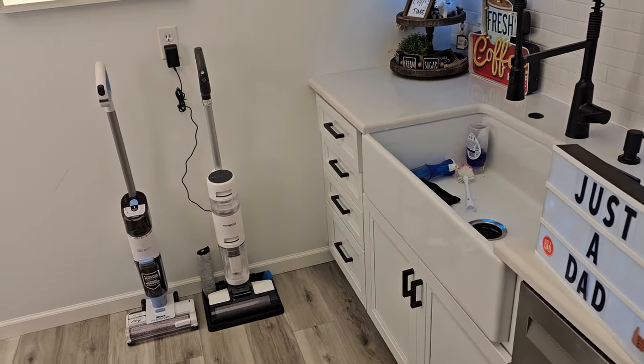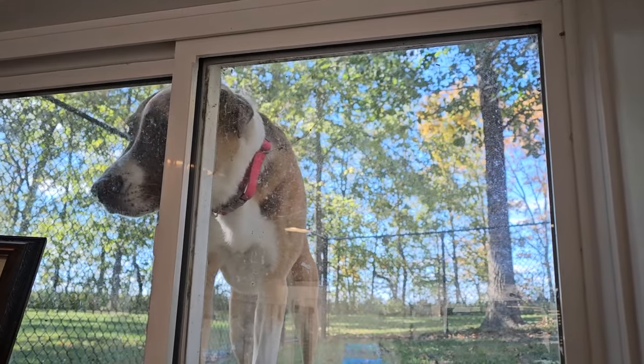Thanks everybody for watching. Ms. Fiona's watching me from the window — she knows I'm in the basement and wants in.